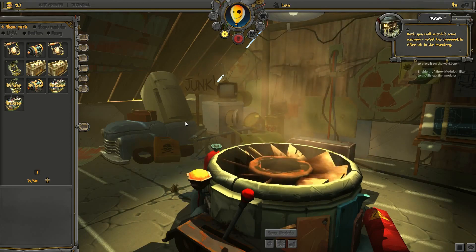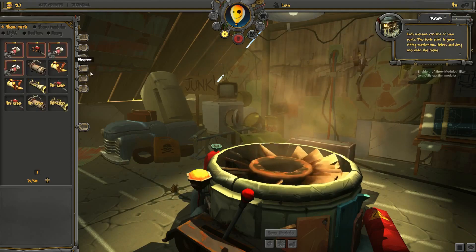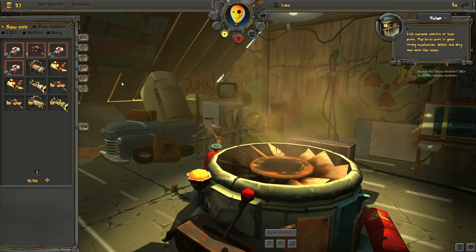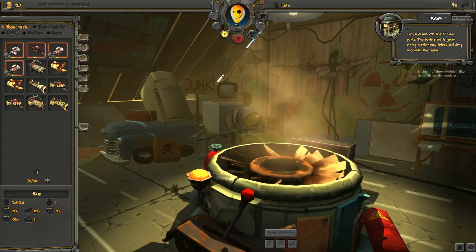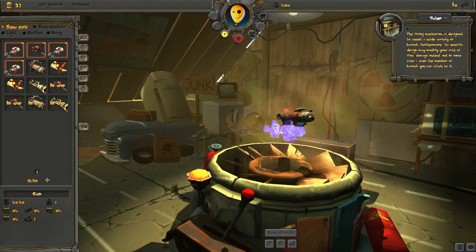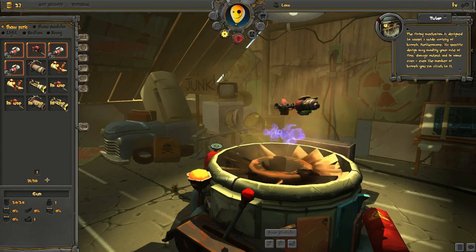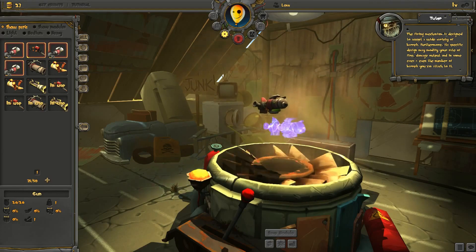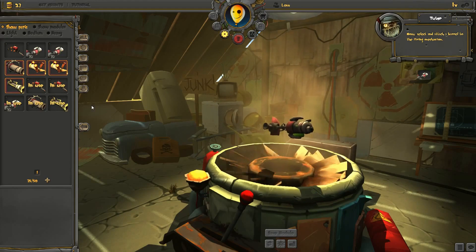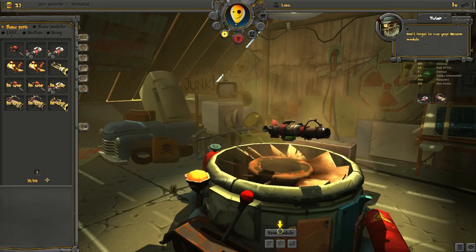Next, you will assemble some weapons. Select the appropriate filter tab in the inventory. Each weapon consists of two parts. The basic part is your firing mechanism — select and drag one onto the screen. The firing mechanism is designed to accept a wide variety of barrels. Furthermore, its specific design may modify your rate of fire, damage output, and in some cases, even the number of barrels you can attach to it. Now, select and attach a barrel to the firing mechanism. Don't forget to save your weapon module.